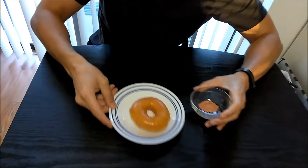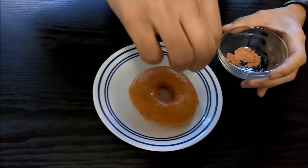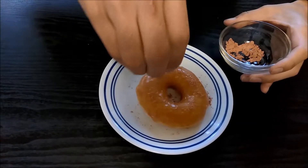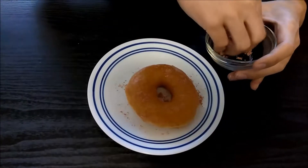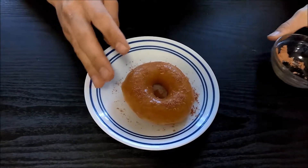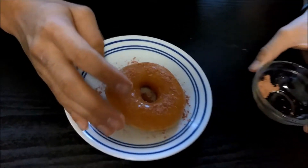Come in close. Alright, so I'm just going to sprinkle it on... sprinkling it on... Is it too much? Okay, let's try it.